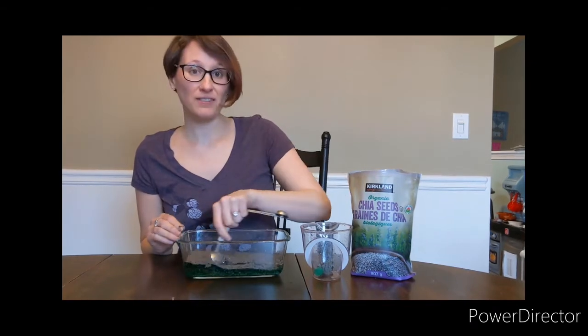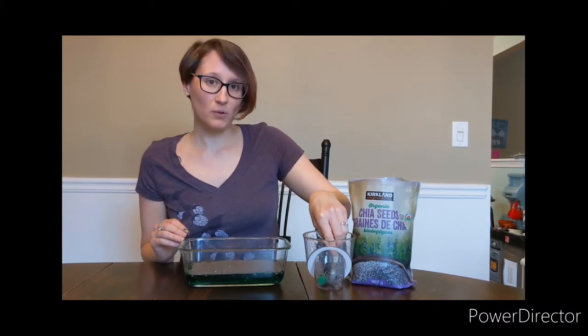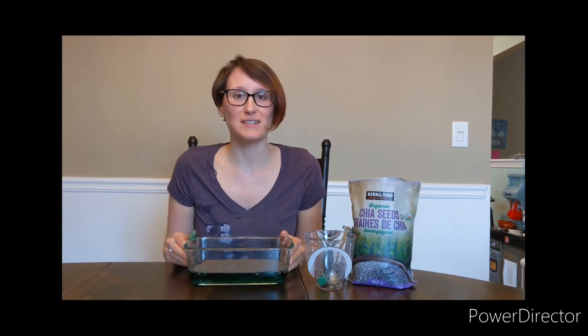And then we have to actually let it sit in the fridge overnight. And then in the morning, we'll check it out and see what it looks like. And I'll let my daughter play with it so you guys can see what it's like.